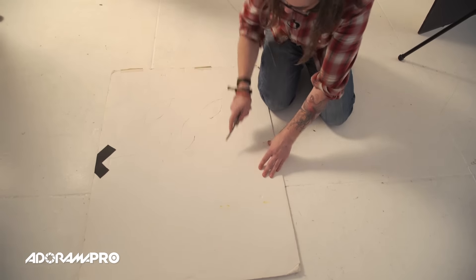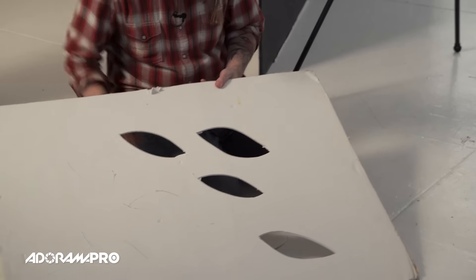If you just want kind of generic shapes, one good way to do it is to get some foam core like I have behind me, and just take a knife, cut some shapes into it. They sometimes call that a breakup pattern and you can just throw that on the wall behind somebody. That just gives a little bit of light that's kind of interesting, doesn't really have a certain shape or form.